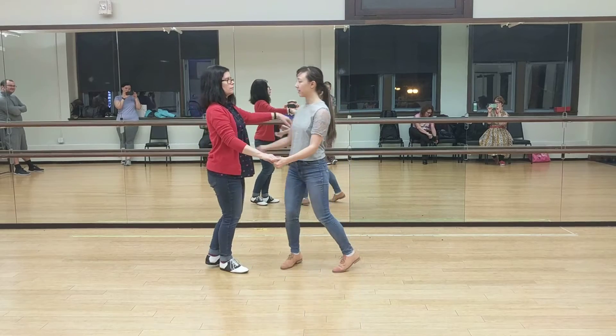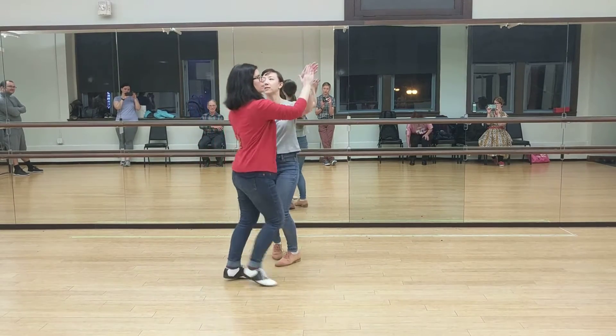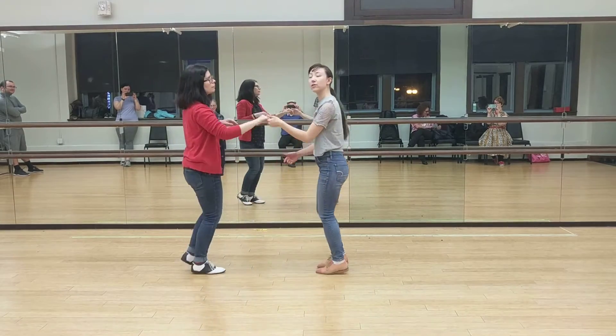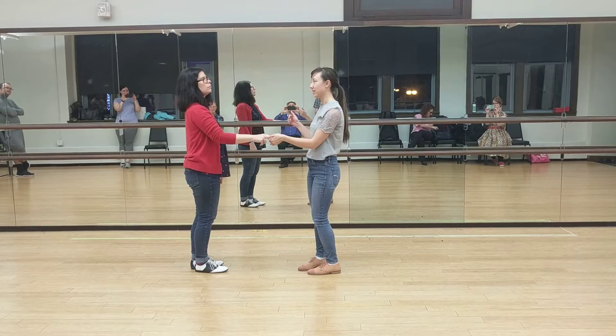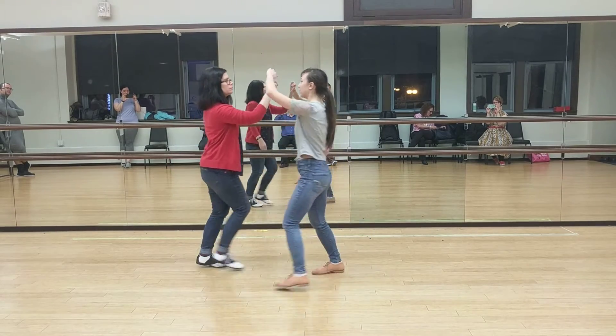And then we talked about some turns. We did an outside turn into an inside turn, and we used a quarter that went in the lead's hand so that we know that we were keeping that connection the entire time and that we don't need a lot in order to initiate these moves.